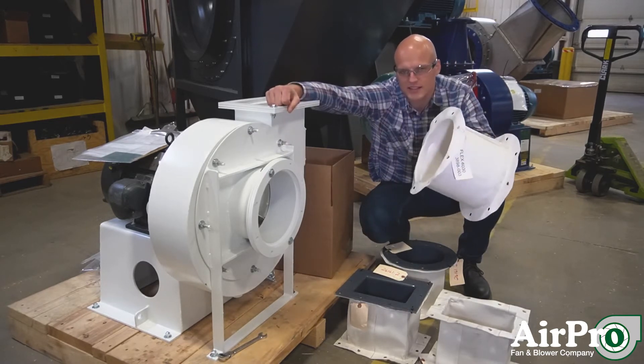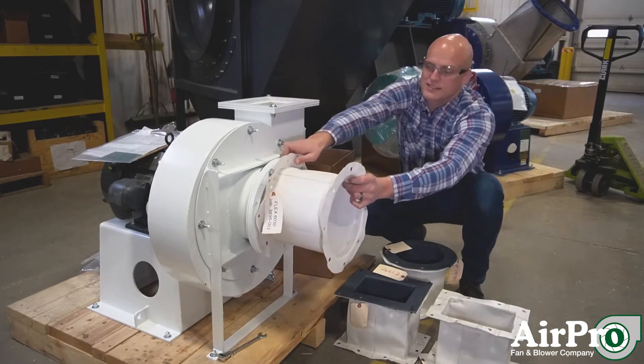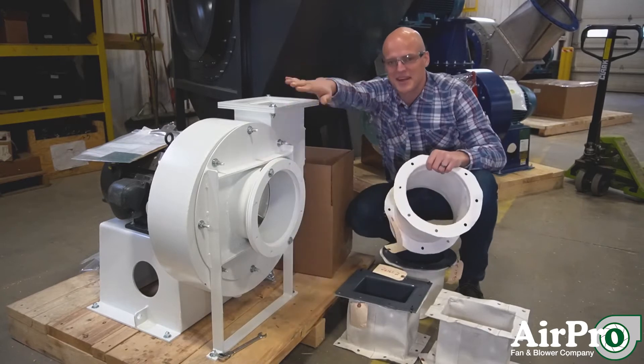A flex connector isolates that expansion from reaching the fan's inlet. So if your ductwork presses against the inlet, it will just change the property of your flex connector and not damage your fan.